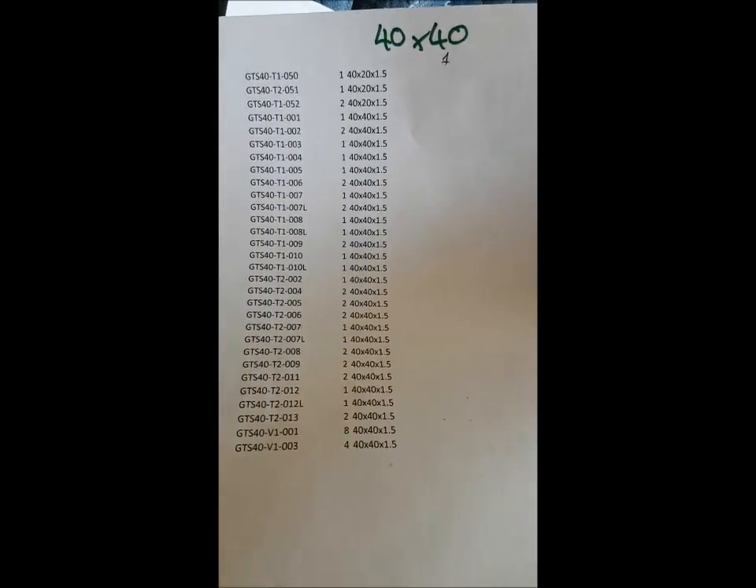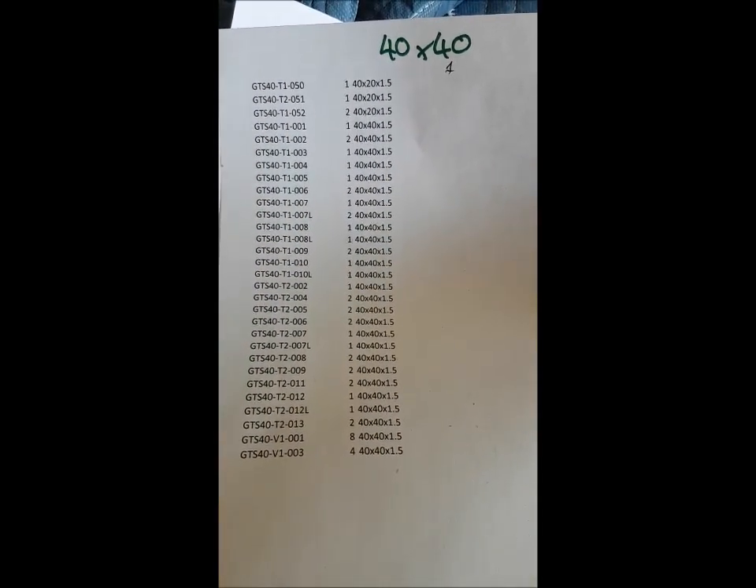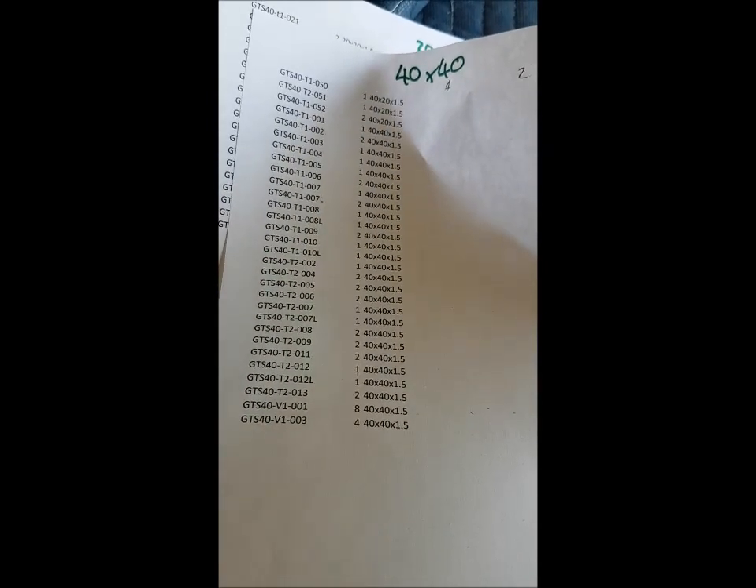To help organize things, I have printed off and included in the Dropbox folder a picking list. You'll see here these are all the 40 by 40 tubes — the part number and the quantities that you should have. You'll notice that all of the part numbers start with GTS 40, and then there's a T1, T2, T3, or V1 part number afterwards.